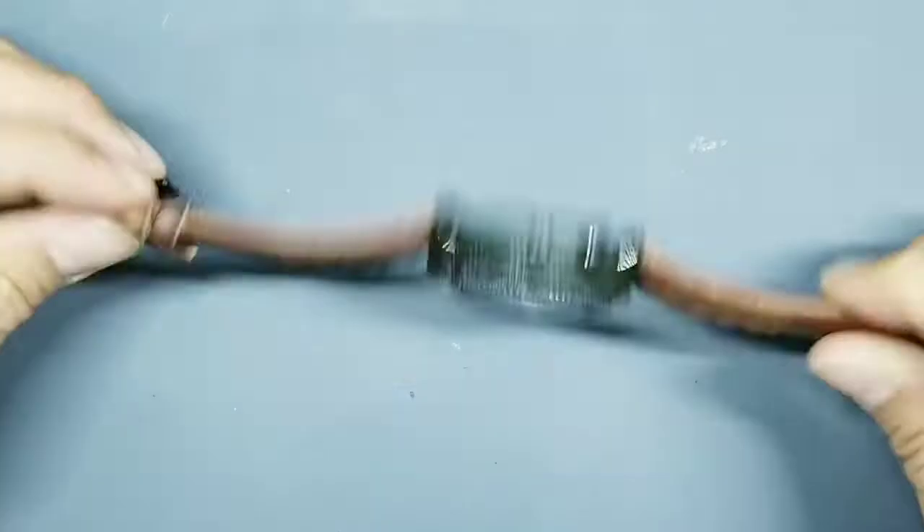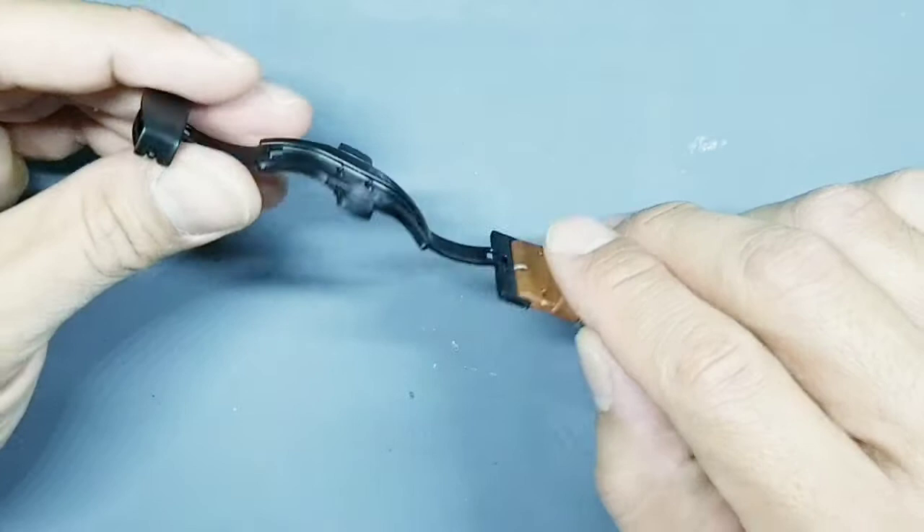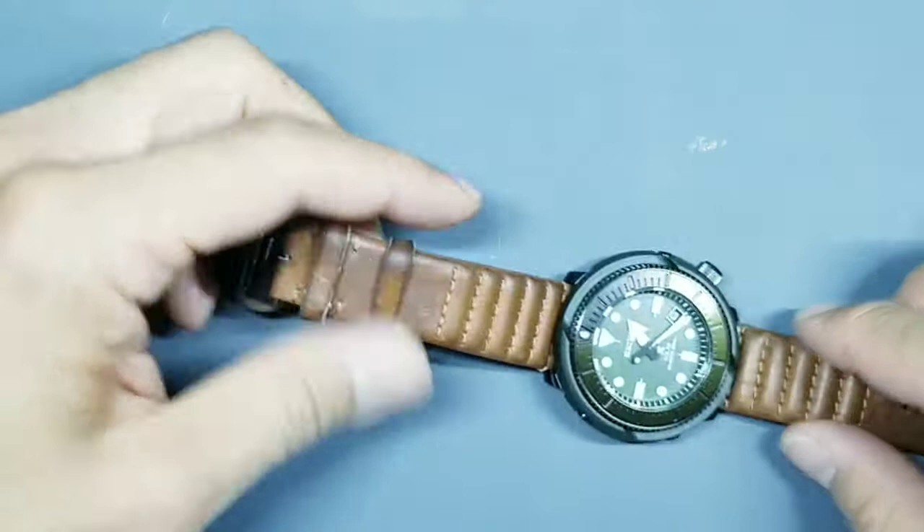That's a first look at that Seiko on the Zarek strap. I've also put it on a Recher butterfly clasp in brushed black, just to complement the looks and also to protect the integrity of the leather when putting on the watch.